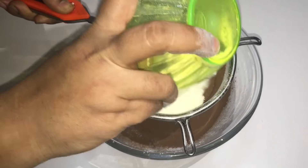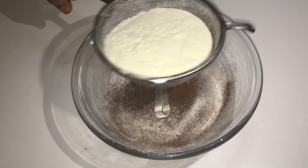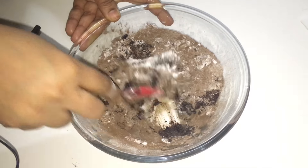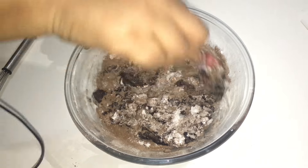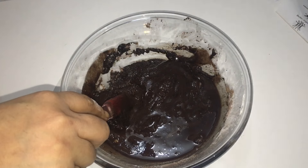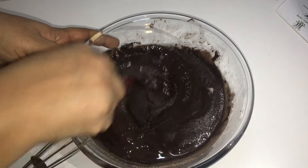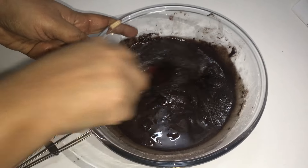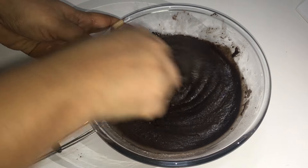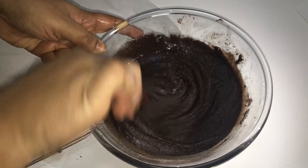Now I will put the cocoa powder in this way. Mix it with milk powder. I will put it in the same way and keep mixing, then mix it well.